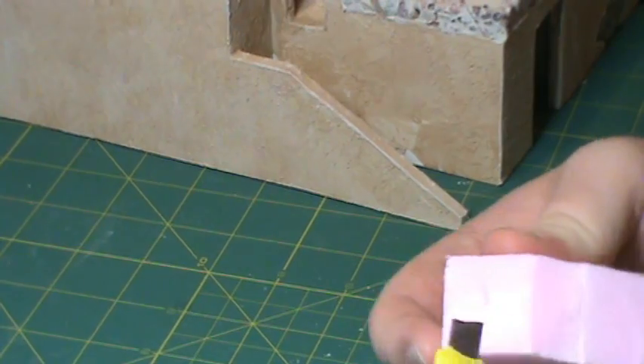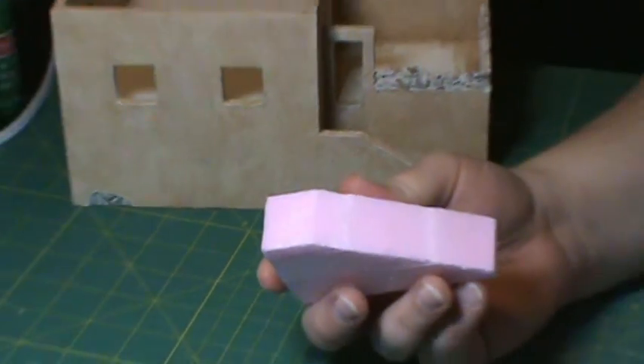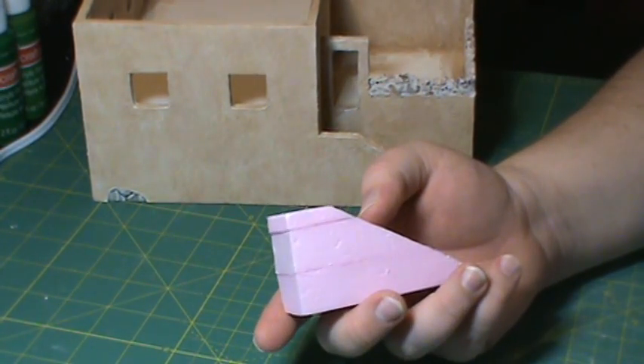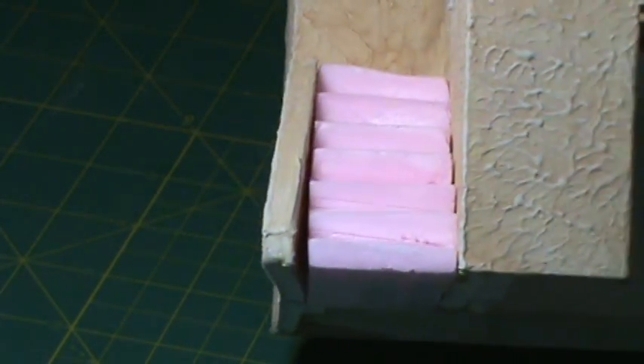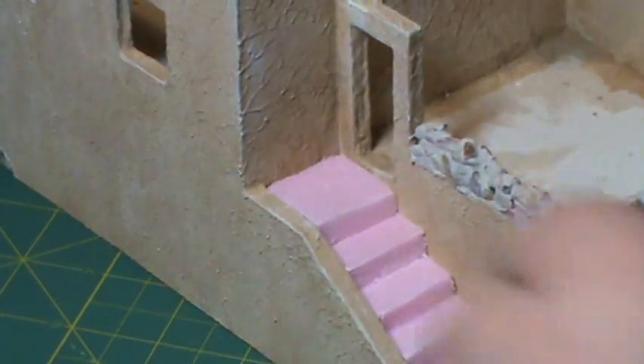I got these cut out - basically just cut down, cut in; cut down, cut in. No big deal. If you look at them, you'll notice they're not perfectly straight - that's okay. It actually gives them a little character. And they're stone steps, so they're not going to be straight. We're actually going to rough them up a little more than this anyway. This is one of those cut-in projects.